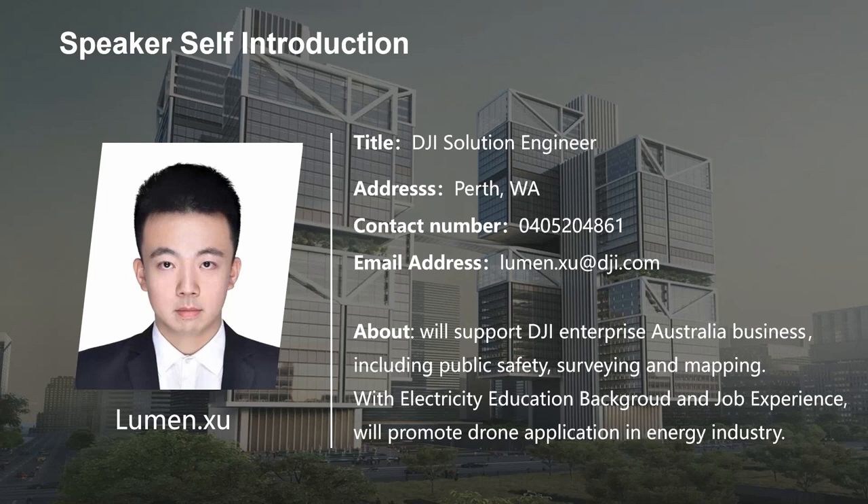I'm an energetic, passionate individual with a strong sense of responsibility and always aim to deliver good performance. I intend to use my knowledge and skills to support DJI enterprise Australian business including public safety, surveying and mapping. We are continuously promoting drone application in the energy industry. This is my honor to hold this meeting today, so thank you for your attendance.